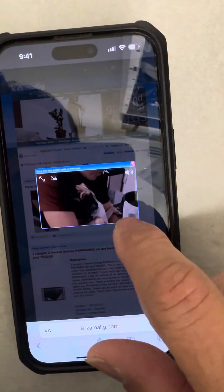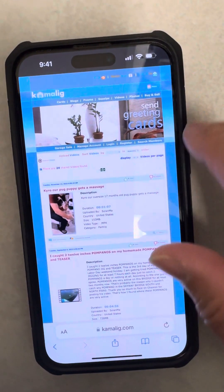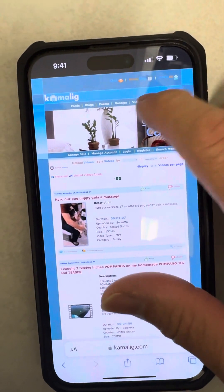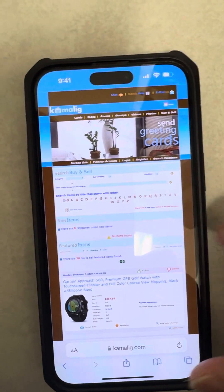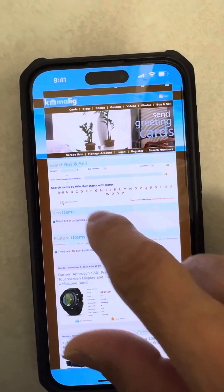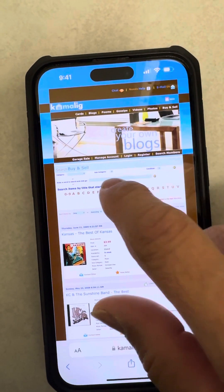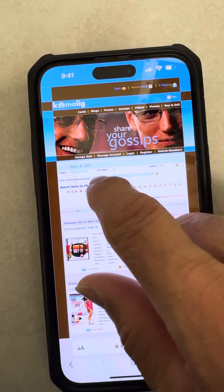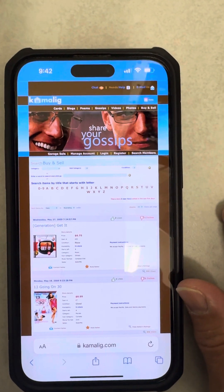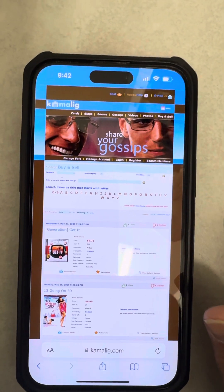The site has blogs, poems, gossip videos, photos, and a buy-and-sell section where you can see all my stuff. You can search by first letter or do a custom search. Anyway, check it out guys and let me know what you think. Thanks for watching — bye!